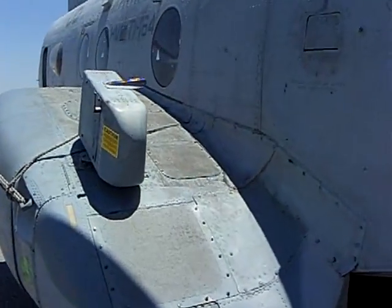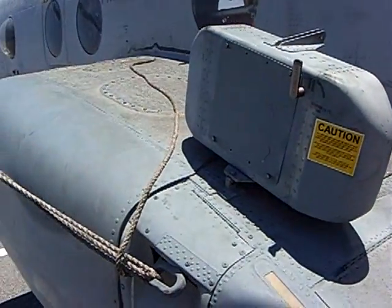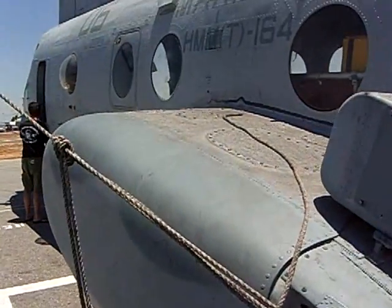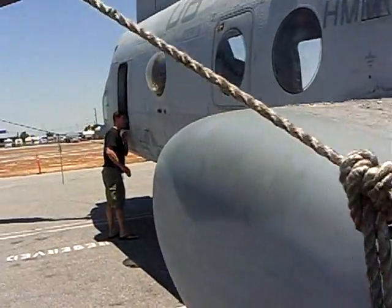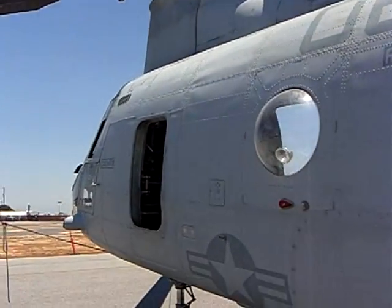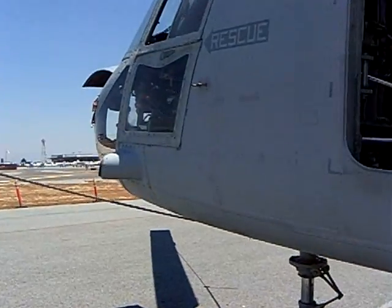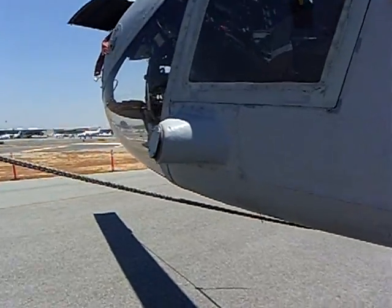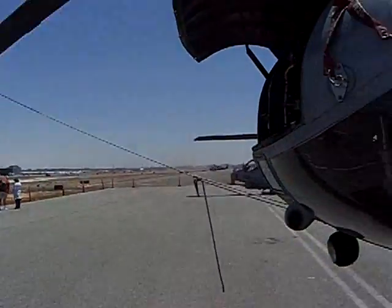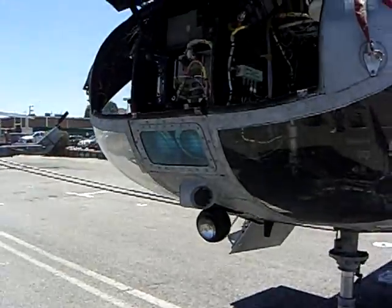This is our chaff and flare pod right here, and we're able to deploy those in surviving in the air. We've also got some radar warning equipment on board the aircraft as well. As you can see, it's a pretty simple design — and that was that way on purpose.